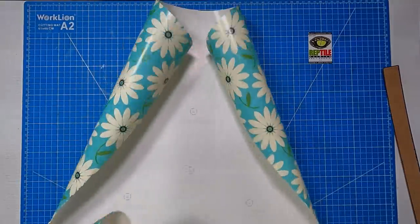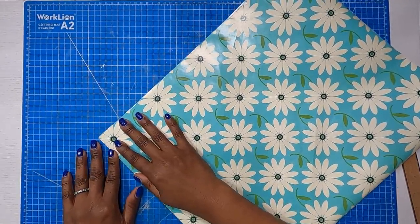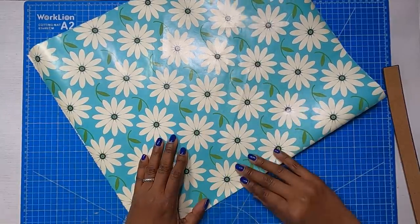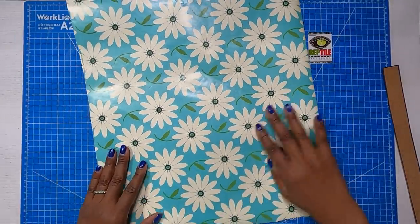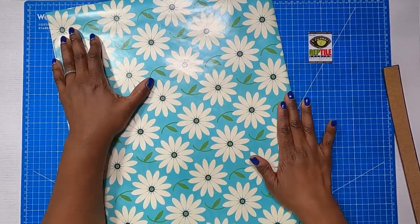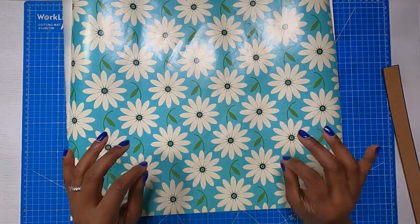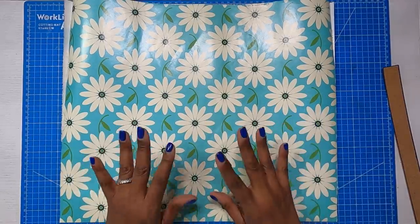Then I'm going to take this and very simply match it up end to end. When you have it matched, or as close as you can get it, we're simply going to crease across, making sure to match at both ends. Once we've matched it end to end, we can take our hand and smooth out our crease. One thing about any handcrafted project: it is not going to be perfect, but it will be very close. If you have it off just a little bit, please don't let that stress you — it will be okay.